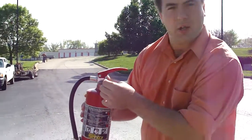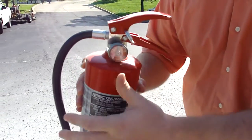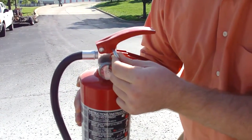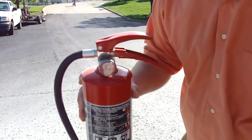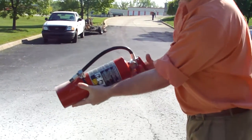Now, in every fire extinguisher you're going to see a pin that locks it in place, so you will not be able to extinguish the fire without pulling this pin out first. You'll simply pull that out, throw it to the side, turn it up like this, and pull the trigger.